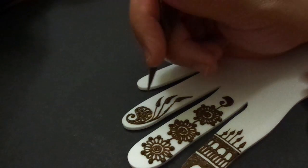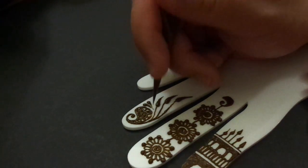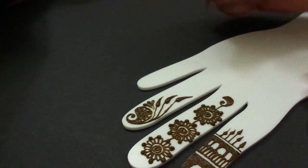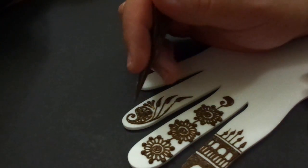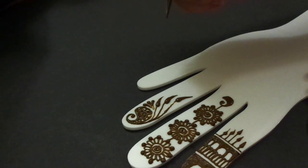Then I come in with little accent marks — very easy. For this one, if there is a fingernail here, you could just drop the design down a little bit further and start the paisley under the fingernail — same for this one. All right, let's go ahead and do another one that I do quite often.